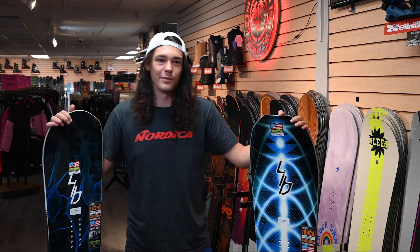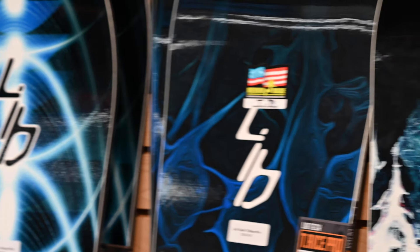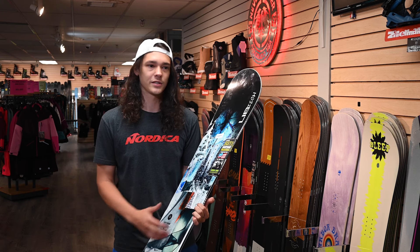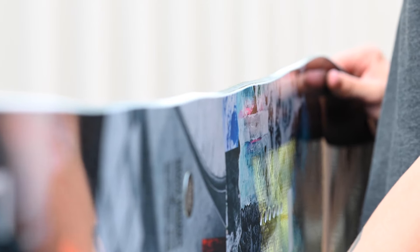Lib Tech is one of my absolute favorite brands in the industry. We've been carrying them for over a decade at the shop and we've honestly never been disappointed with any boards we've gotten. All the boards I'm mentioning today are all made with zero hazardous waste, which is really good for the environment, and they also all feature Magnetraction technology, which is their special edge technology.